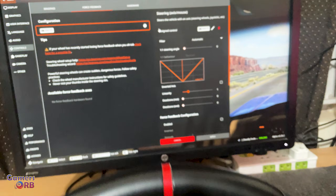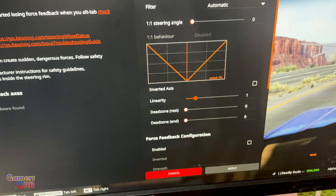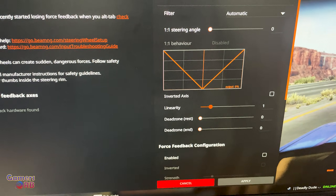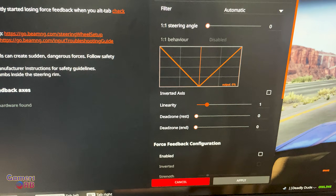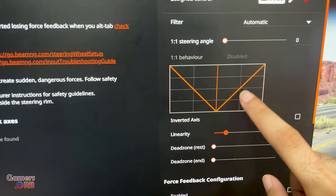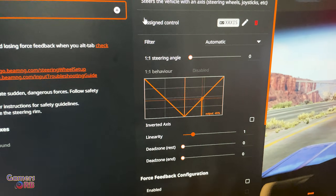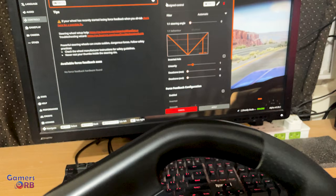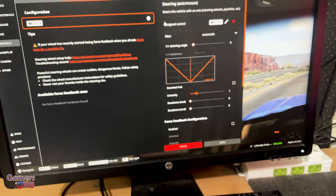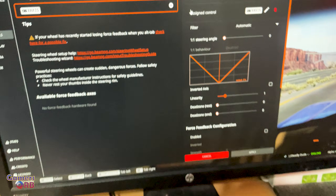It will show up as a steering wheel for confirmation. To test if the wheel is behaving normally, move the wheel to the right — it will go right. Right now I'm moving it to the right, and if I stop, it will go back to center. Same if we move it the other way — it returns to center.